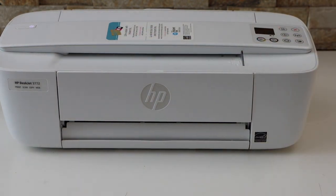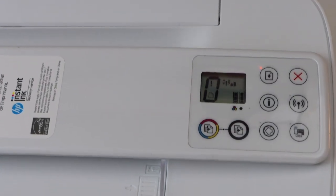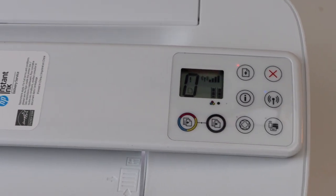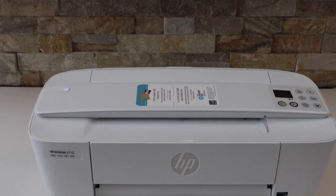We have successfully installed the ink cartridges. You can check on the printer screen — it displays the estimated ink level. Now we can start using it for the copy function.